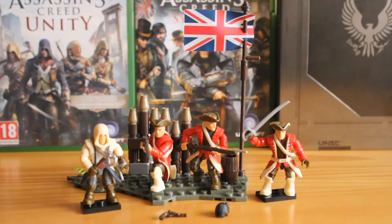This set is based on Assassin's Creed 3 where you play as the Assassin Connor, fighting Templars in North America — most of them on the English redcoat side. So this is quite fitting for the game.